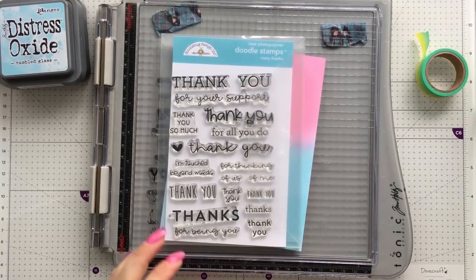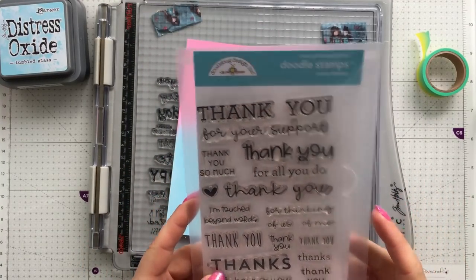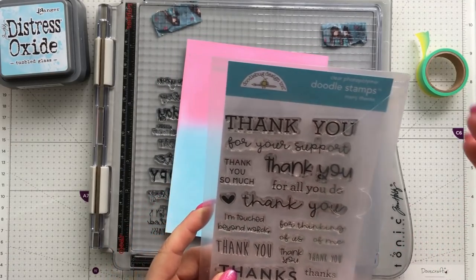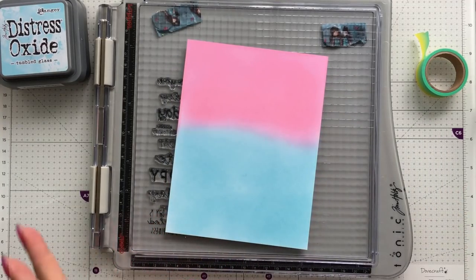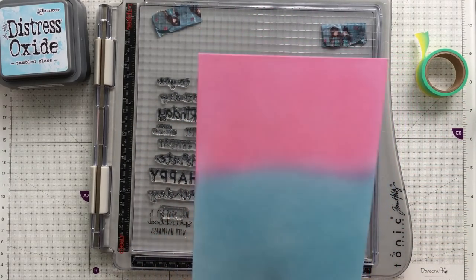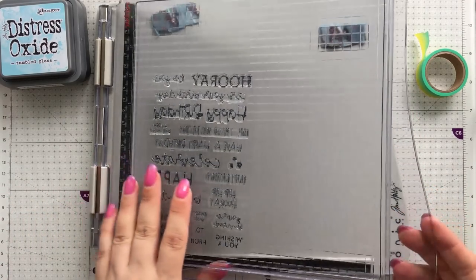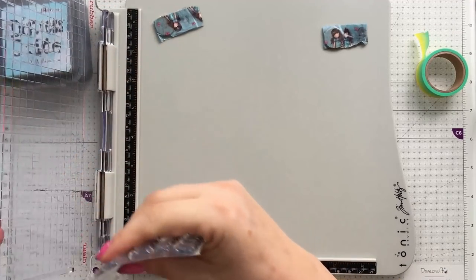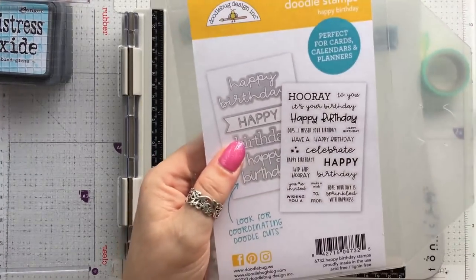This next idea — these are small stamps but why not convert them into one big background stamp? There are a couple of ways you can do that. I've put a couple of distress colors on this card. I'm not the best blender but I just really want to show you what I mean. I've got the stamp set here that I'm going to use.